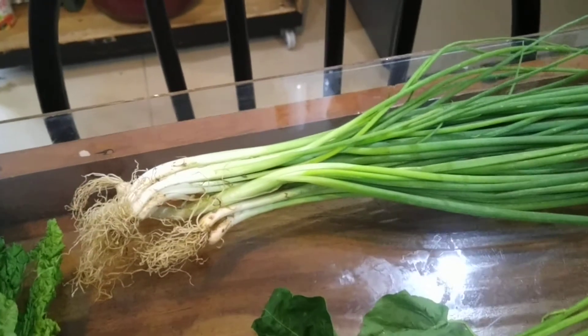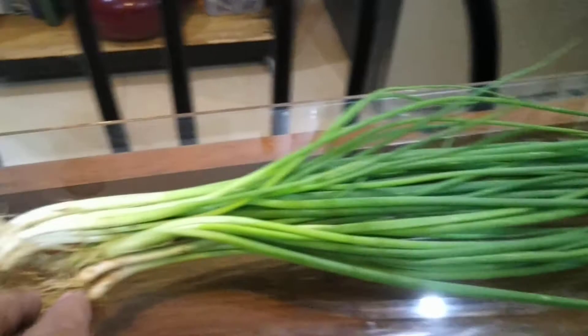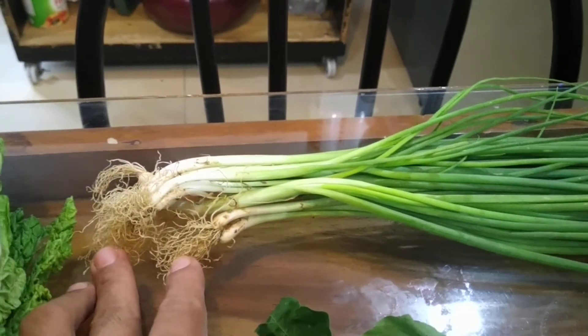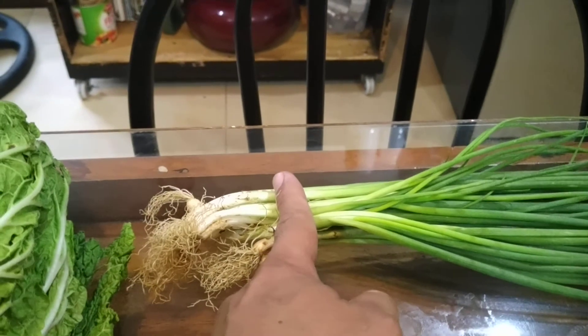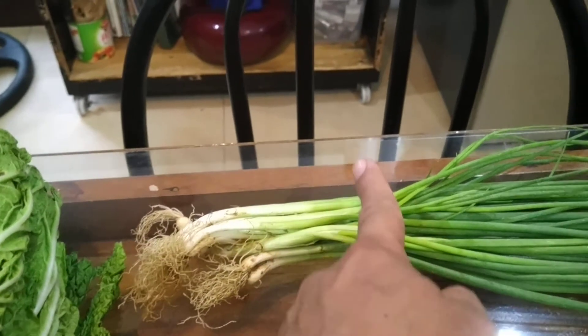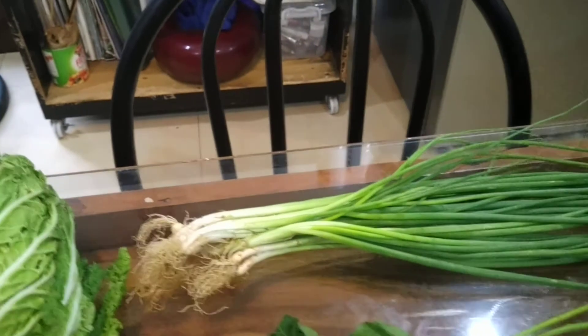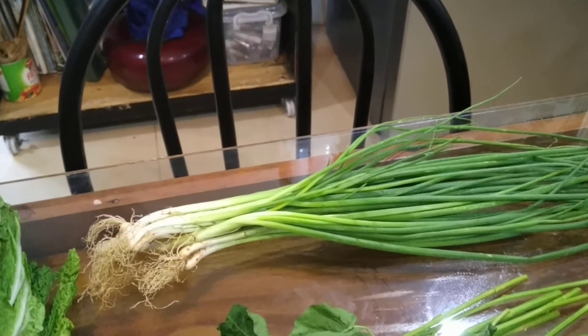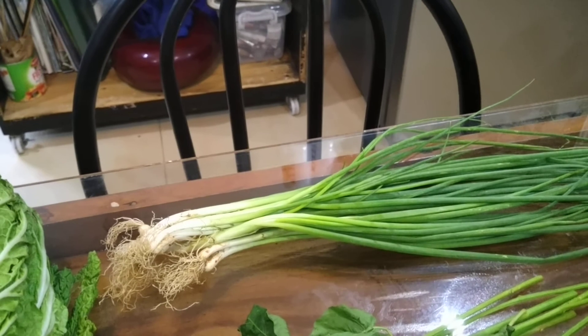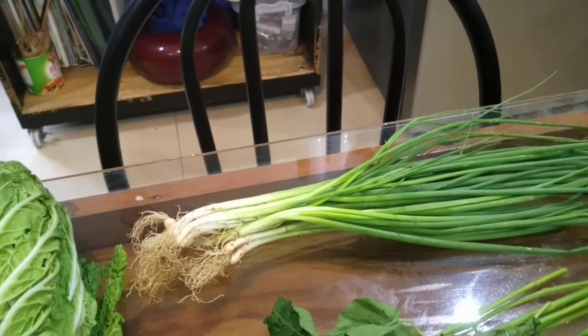Onion leeks — same thing. You'll notice there are already roots. Just take out that lower portion — you can regrow it by putting it in water. The upper part you can already chop and store as well. It's good to have that stored. You can use it in a lot of different ways, like if you have lugao or if you're making pancit or whatnot.